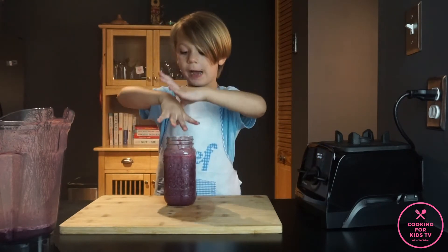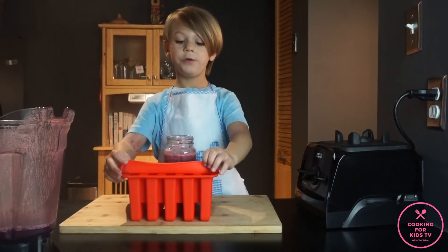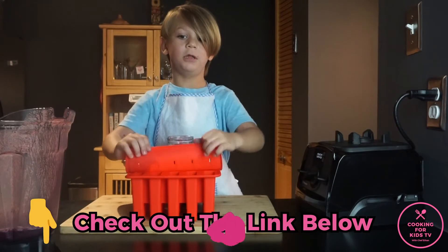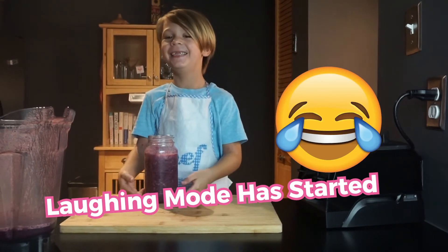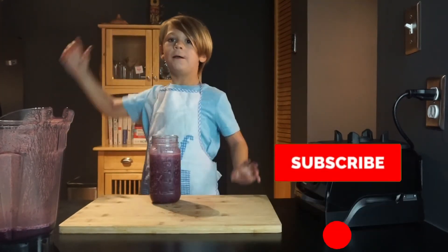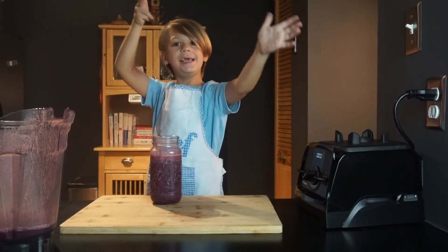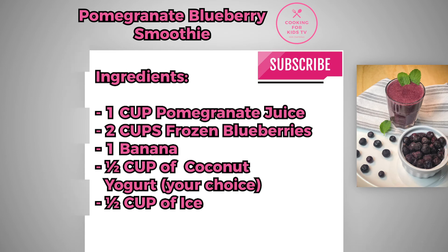You can also make popsicles out of this. You could use something like this to make popsicles — if you don't have a popsicle maker, you can just buy one. I'll put the link below. Subscribe and hit the bell. The first time you try this will be so good. Subscribe and hit the bell. This is what you need: blueberries, coconut yogurt, ice, pomegranate juice, and banana. You could also put any yogurt you want.